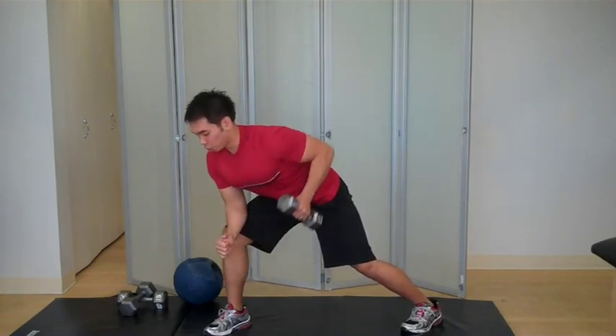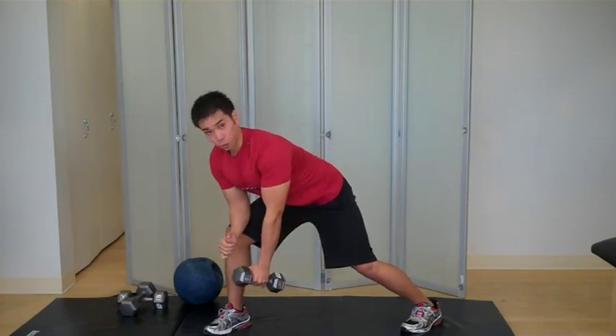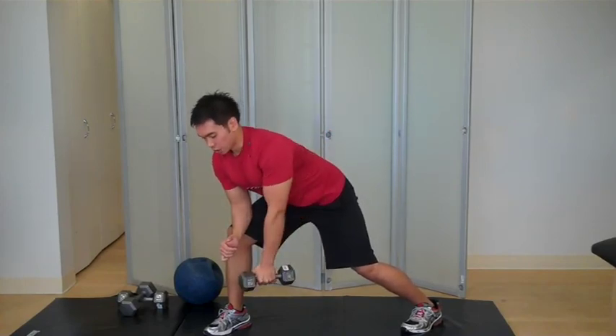From right here, you're going to pull that weight back and then squeeze your scapulas as tight as you can, then bring it down for full extension of your arm. Pull straight back, full extension of your arm. Pull straight back, full extension of your arm.